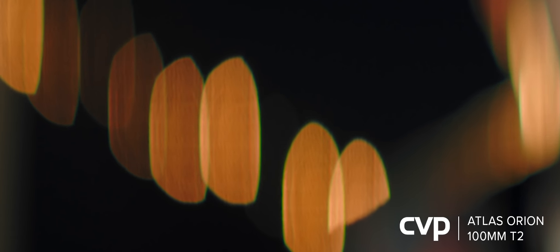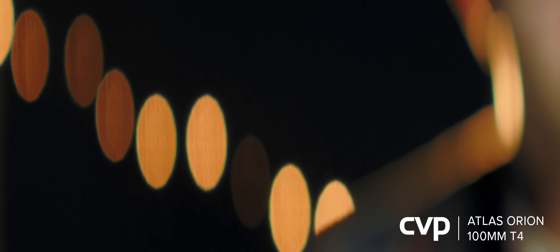On the 100mm, the bokeh looks cut when we pull to close focus — you can see that the bokeh has not been shaped like it should be. This is only an issue wide open, as when stopped down the bokeh is shaped as expected with no cutting.